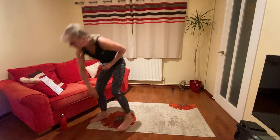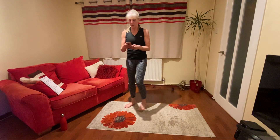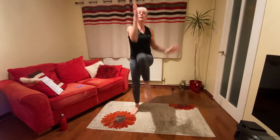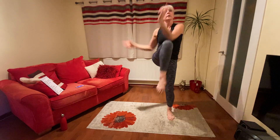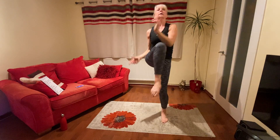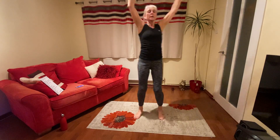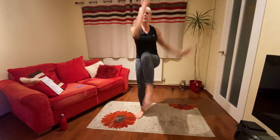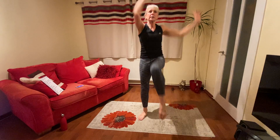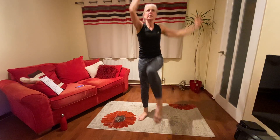We are ready to start again. So elbows to knee — are we ready? Let's go. Those knees, keep it moving. Doing well. Don't know about you, but that first set seemed to go very quick. Come on. A few more. Keep going. Well done.